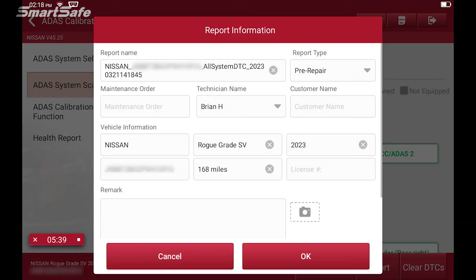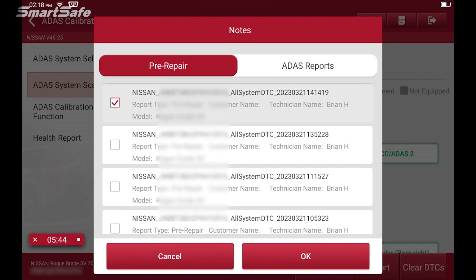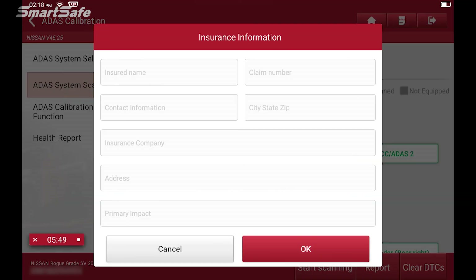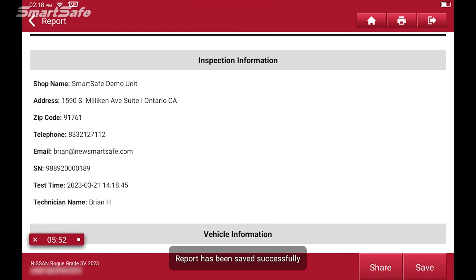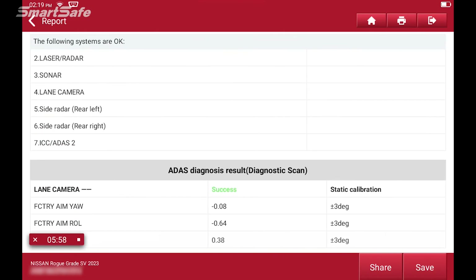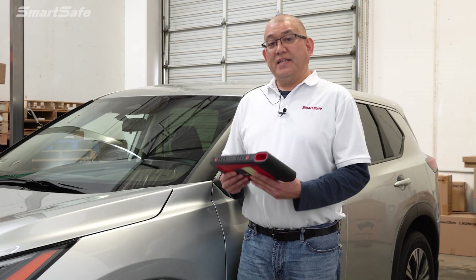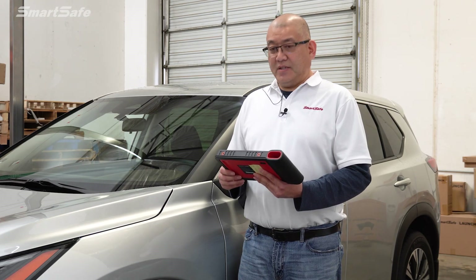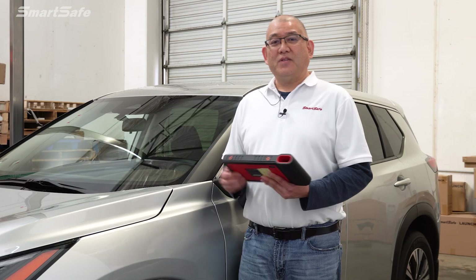We'll click on report to generate our post repair report. We'll change our report type to post repair, hit add, and add the pre-repair along with the diagnostic scan report, then press okay. Pressing okay on the report information generates our post repair report which includes the pre-repair, the diagnostic scan, and the post repair. We'll hit save, and that completes the forward camera calibration using the ADAS mobile frame setup. We hope you found this video helpful — thank you for watching.